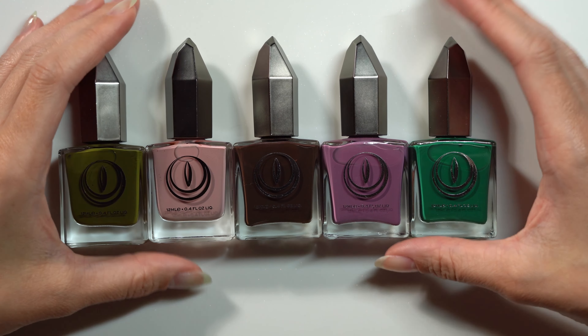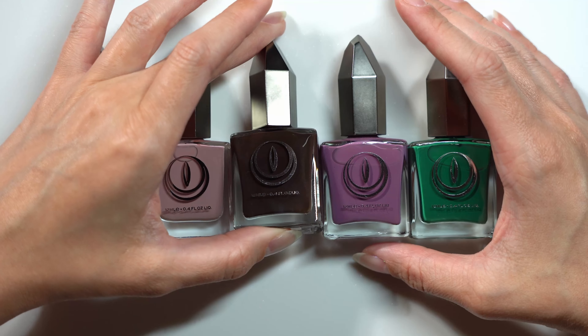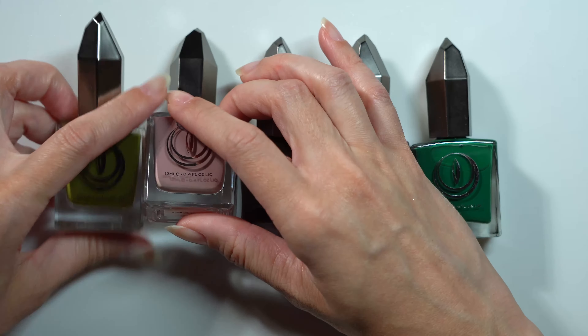Hello and welcome. Today I'll be swatching and giving my first impression of Mooncat's collection, A Tale of Five Lacquers. If you enjoy content like this, please consider subscribing. I'll upload new videos weekly.